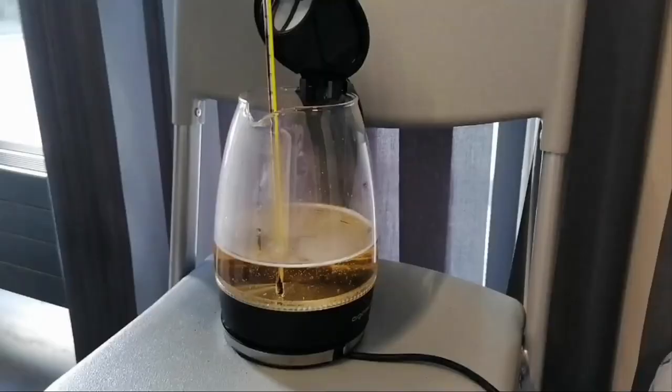Wie bereits in dem vorigen Video gezeigt, besteht der Versuchsaufbau aus einem Wasserkocher, in welchen 15%iger Wein geschüttet wurde und welcher dann bis zum 7% erhitzt wird. Und währenddessen die Temperatur gemessen wird.